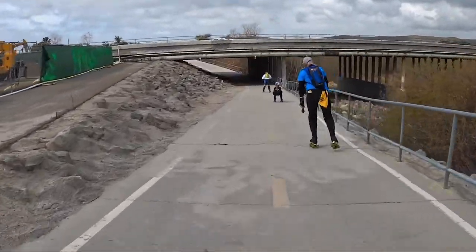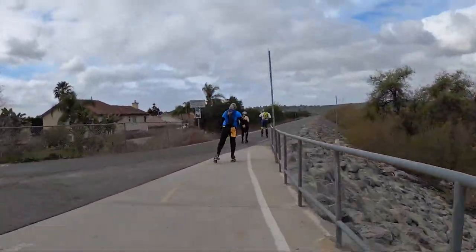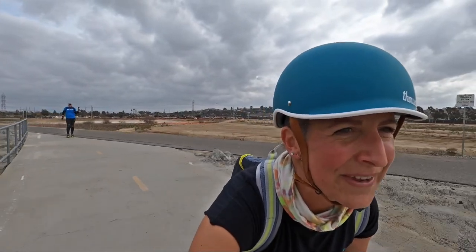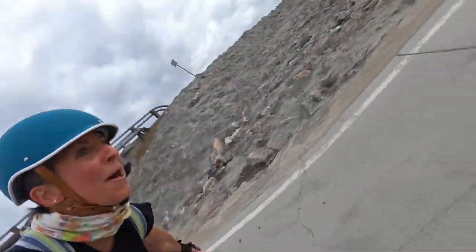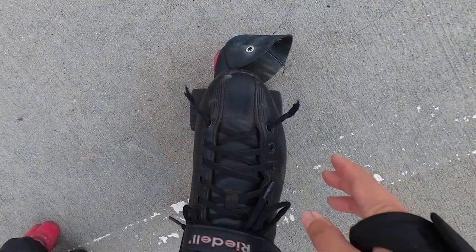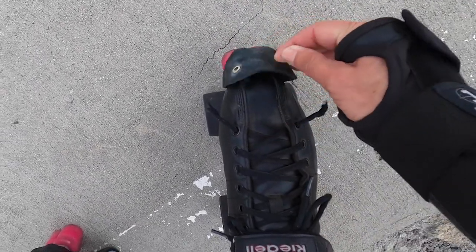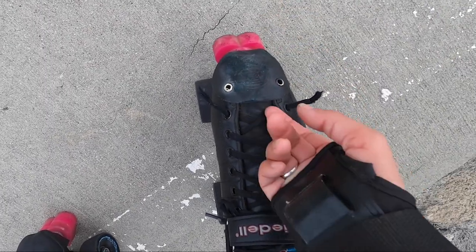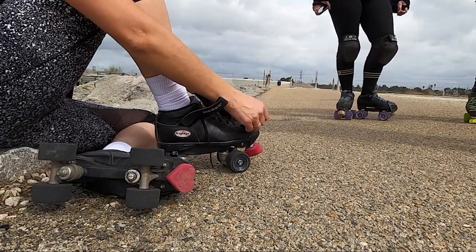So about those underpasses — there are six of them and they vary in steepness, but some of them can be surprisingly steep. This one definitely caught me off guard and I had a close call. I put my toe down around the bend and ripped my laces. I relaced my skate, working down the lace so I could tie a knot together and tuck it in under my toe guard.